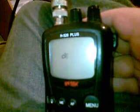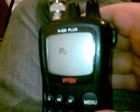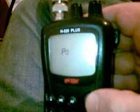Here we have an Intech H520. We're going to switch it on and see what it's about. I will select the Polish band. Push to enter.